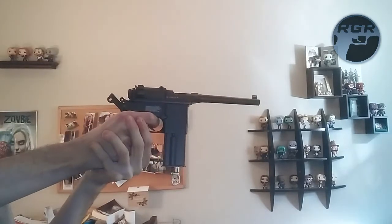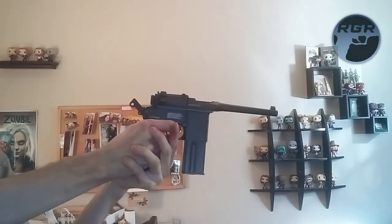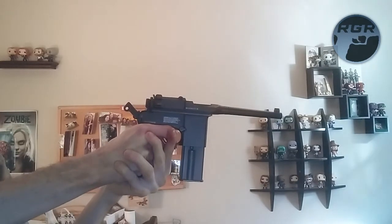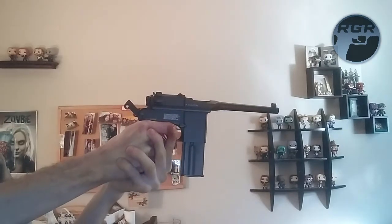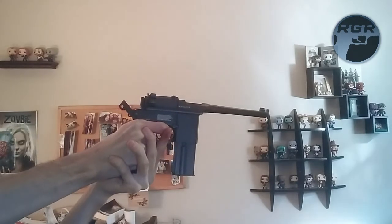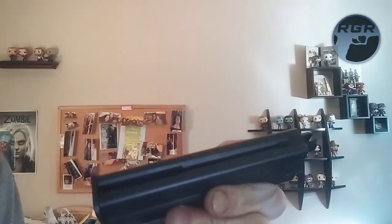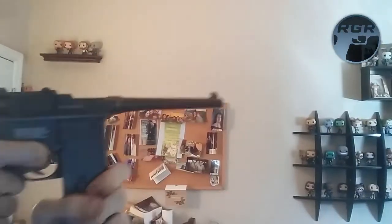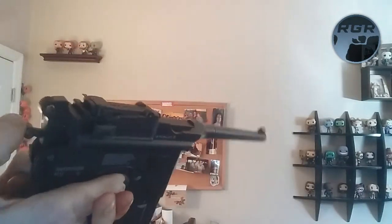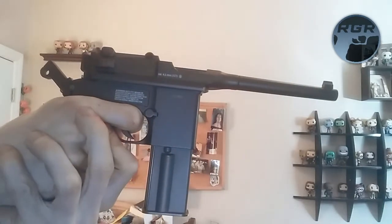Alright, here we go with the first mag. I'm going to shoot from this distance and get closer and closer. I'll put some in slow-mo so you can see. I'll do a couple shots in semi-auto and then some in full auto. I already had the charging handle pulled back, so let me just take it off safety — I already had it on safe — and let's go.